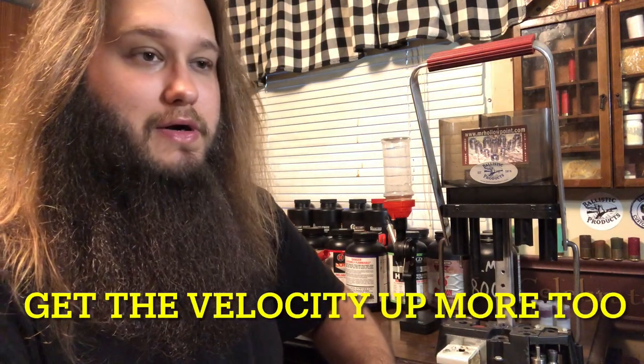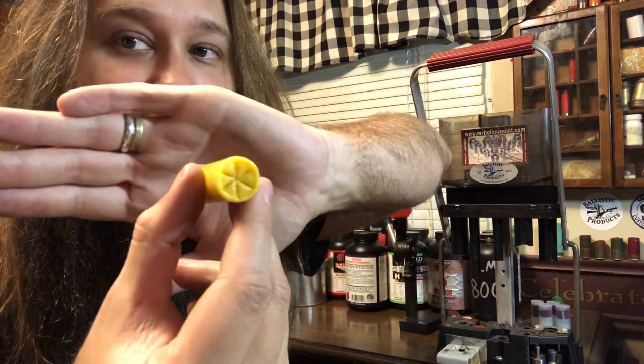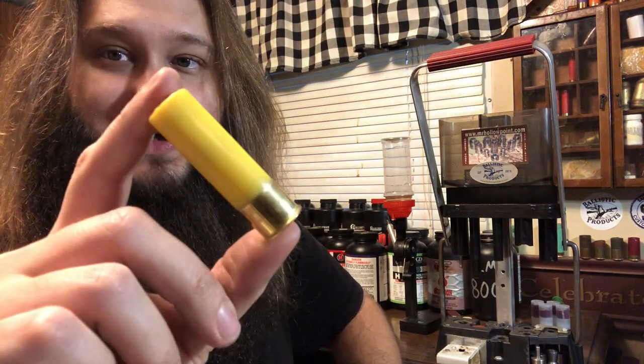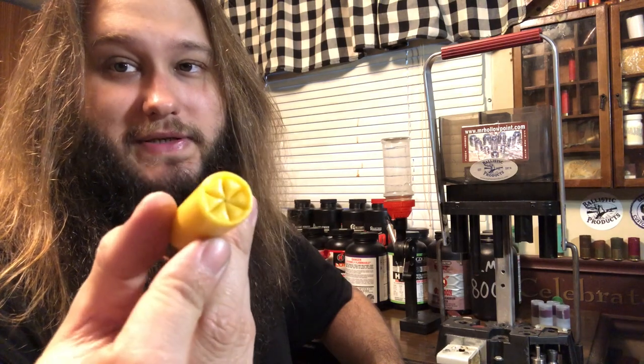If I was going for a waterfowl load, I'd feel just fine using my fixed full choke single shot and maybe some number seven or six-and-a-half TSS, roughly 1¼ ounce payload. That should be a pretty solid waterfowl load. But that right there, I feel like is a great looking shell. The crimp is pretty deep set, it's even, it's not caved in, there's no pinhole, it's not buckling anywhere. Can't really ask for better than that, especially off of a Lee Loadall.